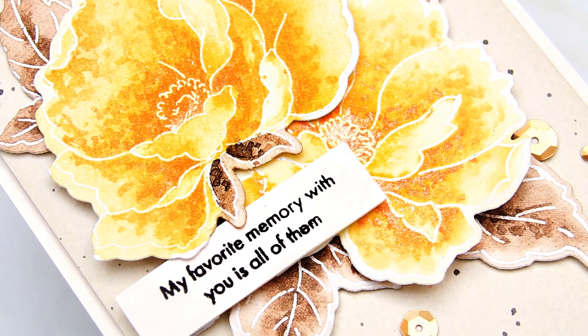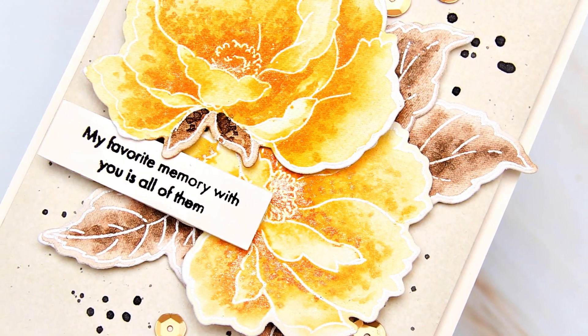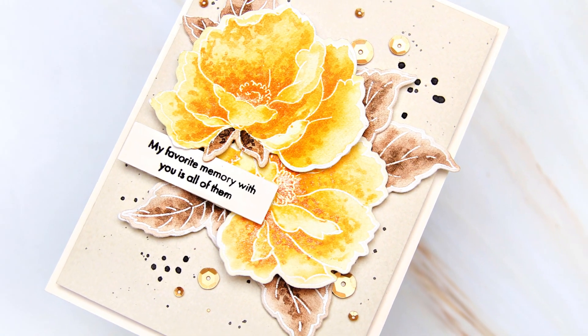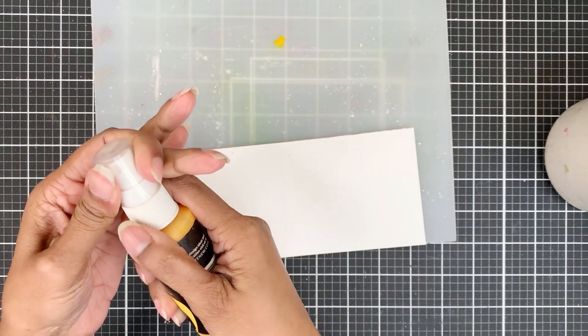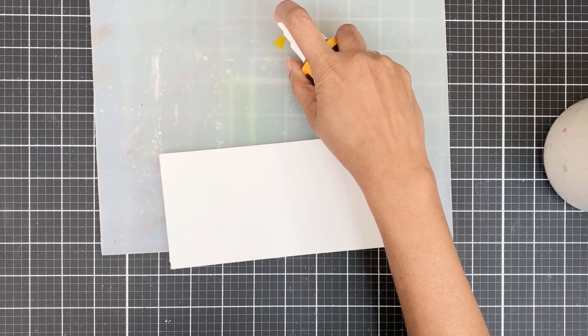I have used this medium in the past several times before for watercolouring, and if you search you'll find the videos for the projects. I already heat embossed my images onto a panel from the 9x12 watercolor pad by Altenew in pure white embossing powder.